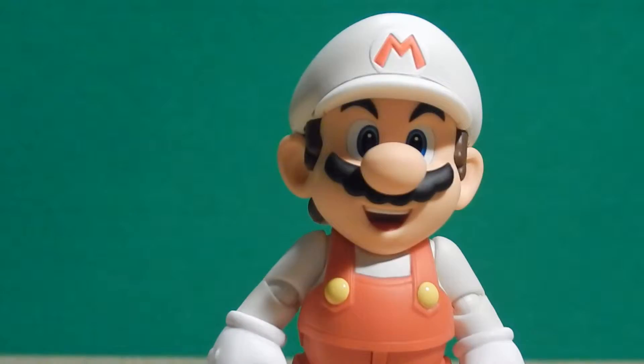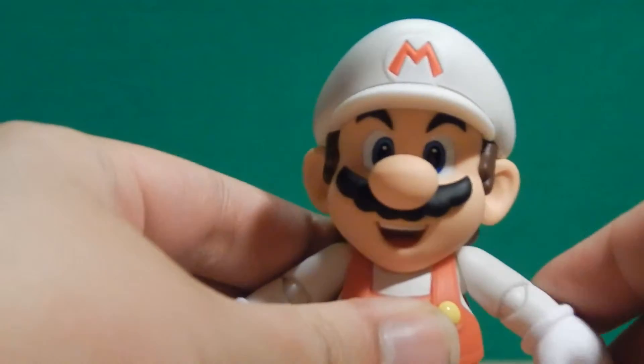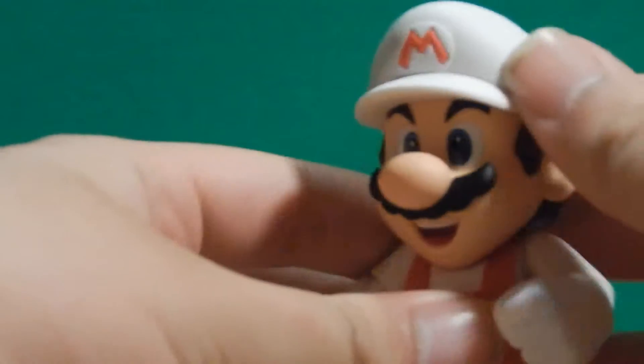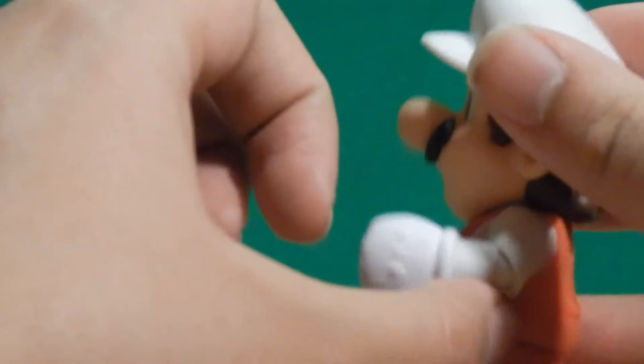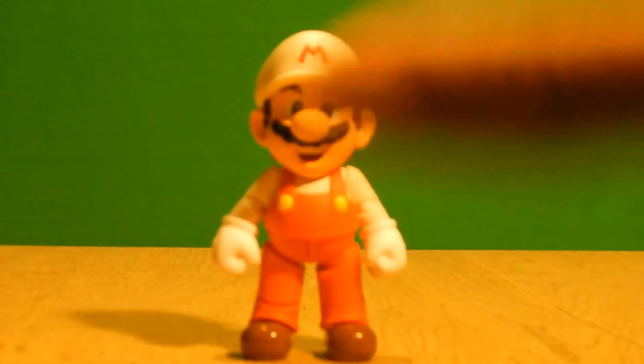Most of the articulation is just the same, and I know that's going to bother a lot of people because many do not like the original Mario's articulation. The arms can go wide, they swivel up and down, the elbows bend — there's that ugly robot joint again — the hands swivel, the legs swivel, they can move up and back, the knees bend, and the boots are on a ball joint. So articulation is not getting an instant thumbs up — it gets a rating in the middle.